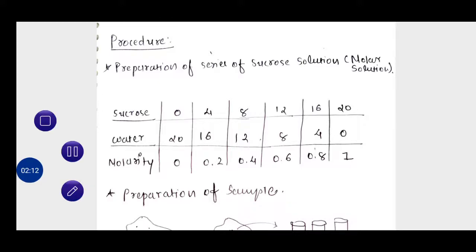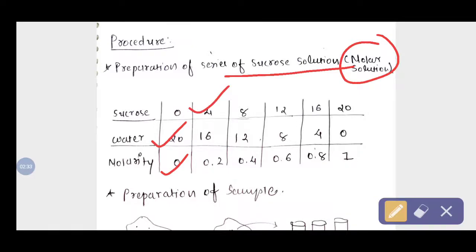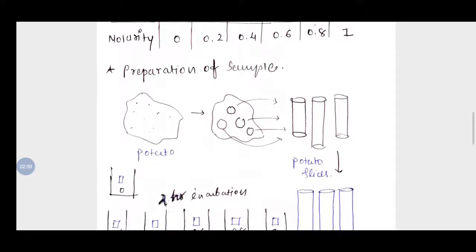Now the procedure. The first step is preparation of a series of sucrose solutions of different molarities. We take 20 ml of water in a beaker to make zero molar sucrose solution. In this way we prepare 0, 0.2, 0.4, 0.6, 0.8, and 1 molar solutions of sucrose.